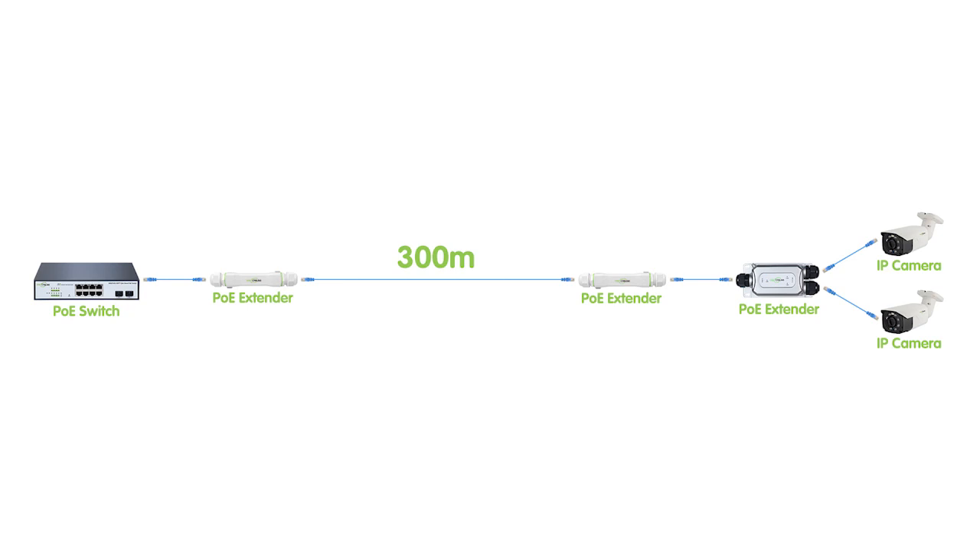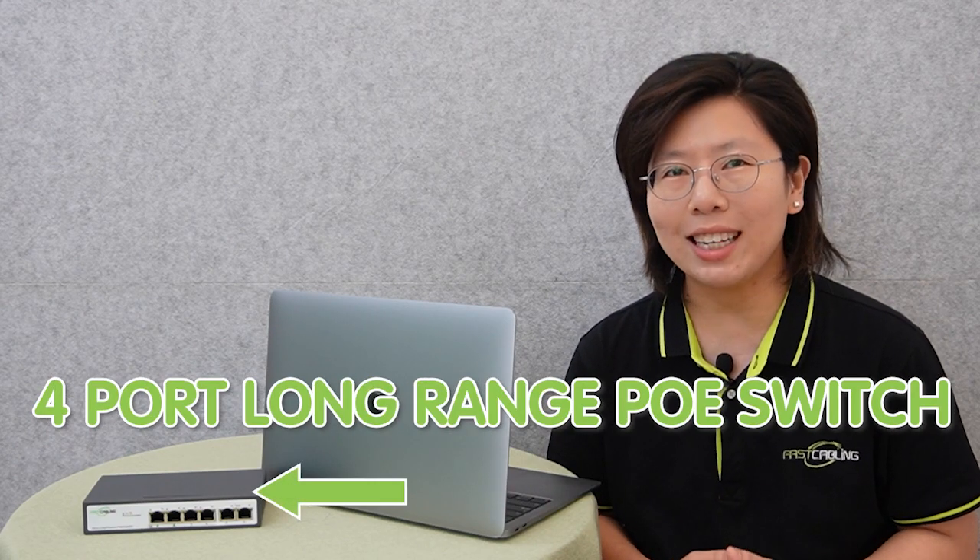Also, if we are using two PoE extenders, the whole setup will be too complicated. That's why we decided to use a 4-port long-range PoE switch for the whole setup. Now let's move on to the demonstration board, and I'll show you more in detail.